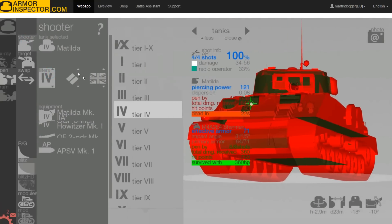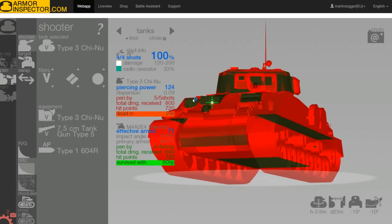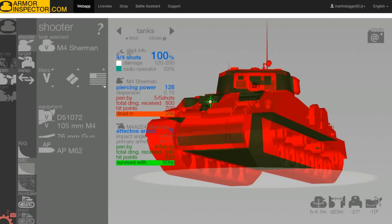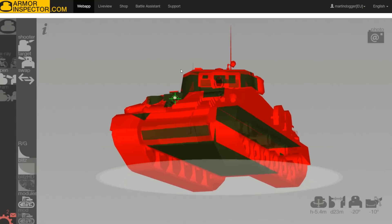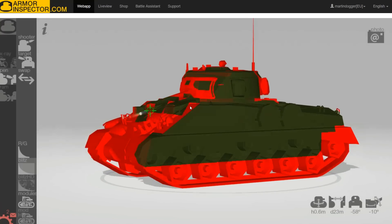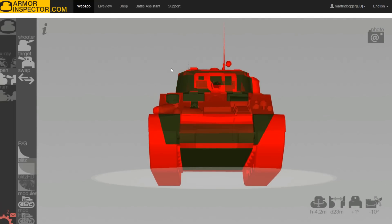Let's take a look against a tier 5 tank. Getting the Chaffee in — quite a few bounces on the left and right side. Let's see how it compares against a Sherman with the 76mm gun. Even that one — 76mm AP — will have some problems going through the front of the tank, though no problem going through the side. The front plate, like I said, is pretty good against tier 5 tanks — tier 6, not so much.